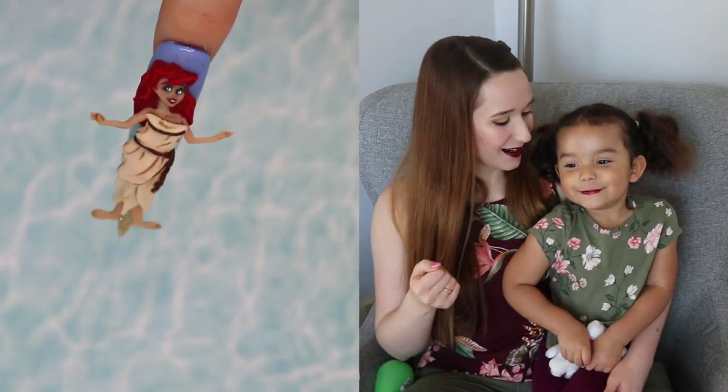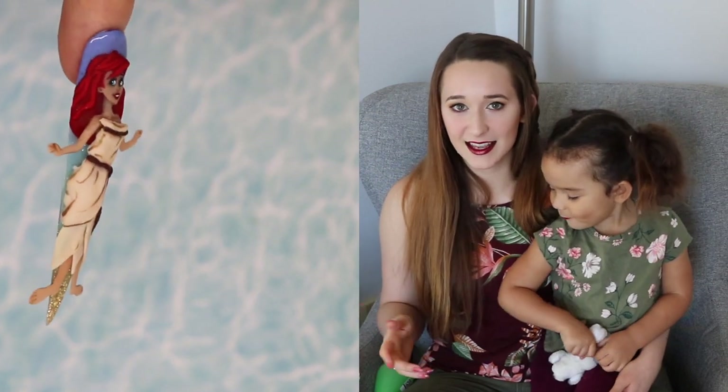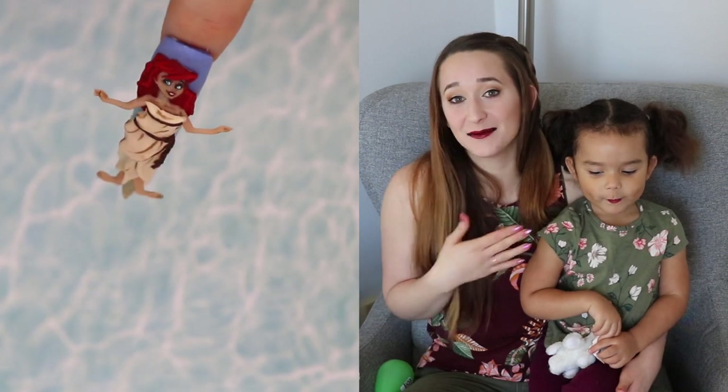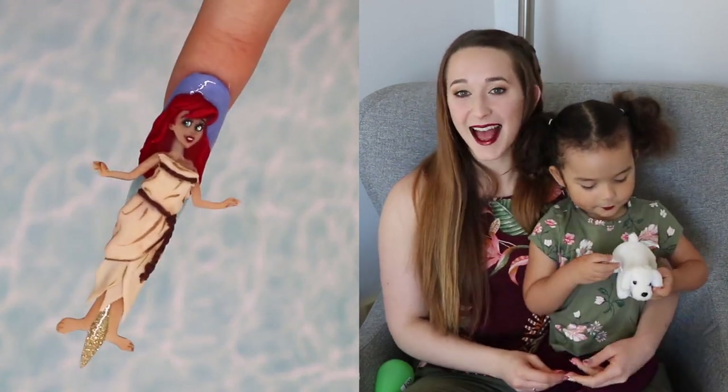These really hold onto the nail very well, so that's really nice — you don't have to worry about them falling off too easily. They're just a really fun technique, so I hope you guys love this as much as I do. Don't forget to click subscribe for all my future videos as well — bye!